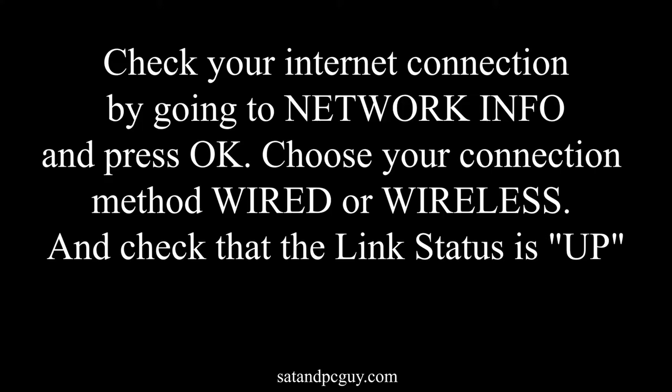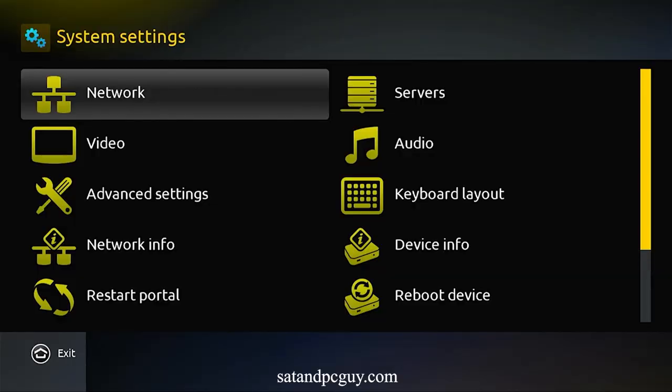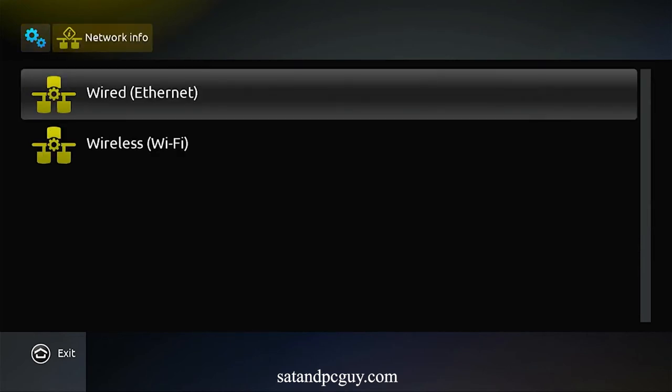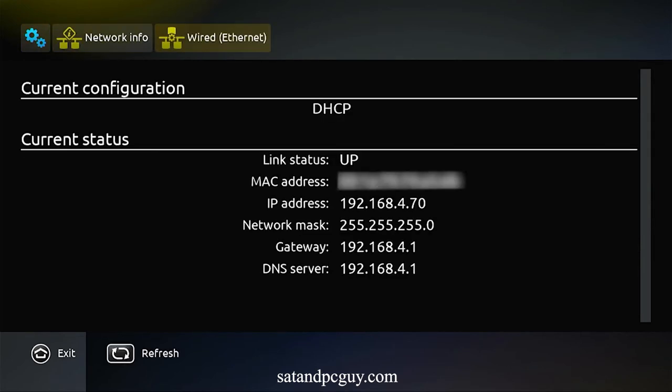We can check to make sure the box is connected to the internet by going into Network Info and seeing if the link status is up. If link status is down, chances are you've typed the password incorrectly.